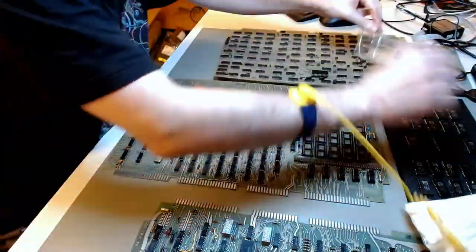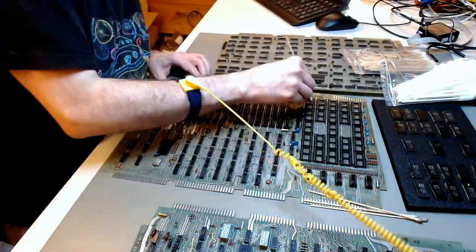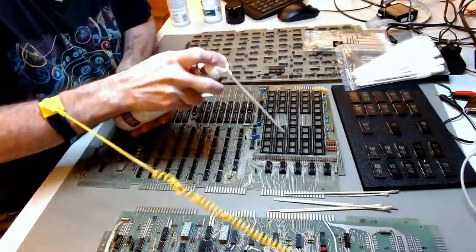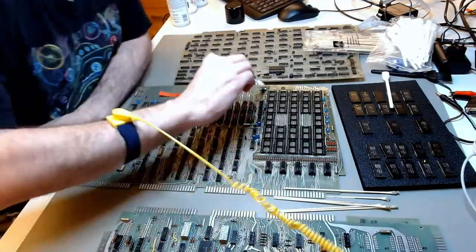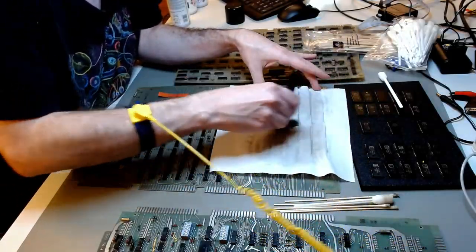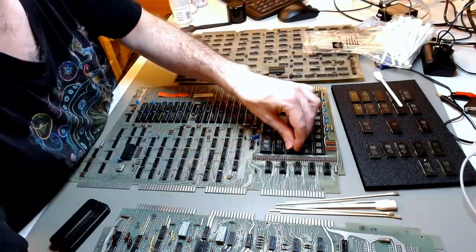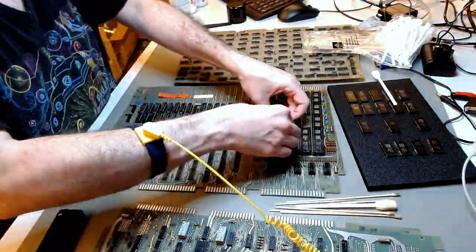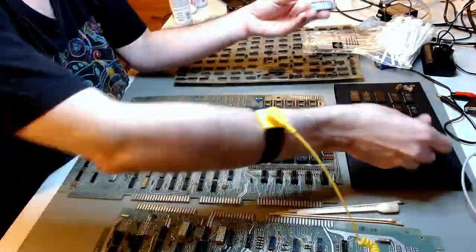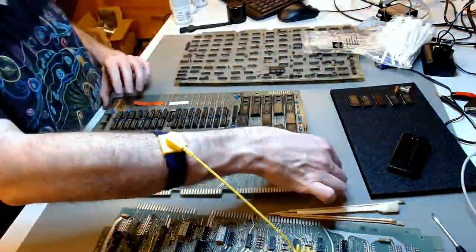First with an anti-static brush, I cleaned the board between the different sockets — there was a lot of accumulated dirt and grime in there. Then I used a two-pass contact cleaner, a brand called Contact with the S and U versions. The S loosens up the grime, and the U cleans it and protects the sockets from further corrosion. Once the contacts were clean but still a little wet with the cleaner, I put the ICs back so some of that protection would stick on the pins as well.